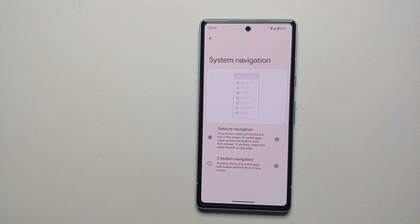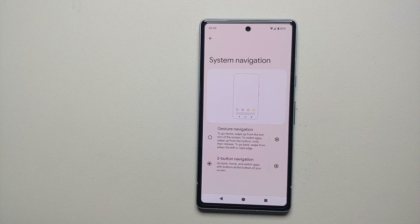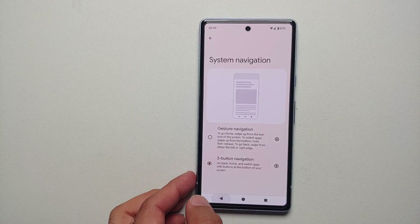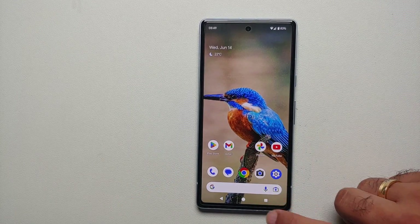As mentioned, out of the box on the Pixel 7a gestures are enabled. However, if you select three-button navigation — bam — here it is! We have our three buttons on the bottom. This button here is to go back, pressing it takes you back; this one is to take you to the home screen, and this one is for recents.